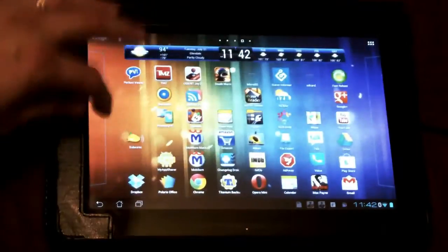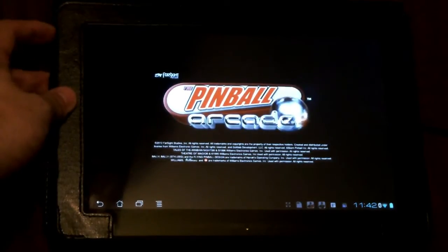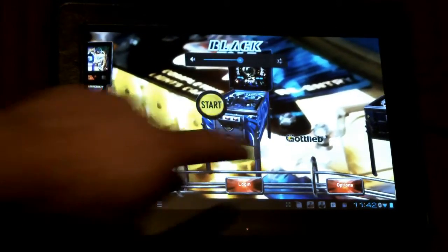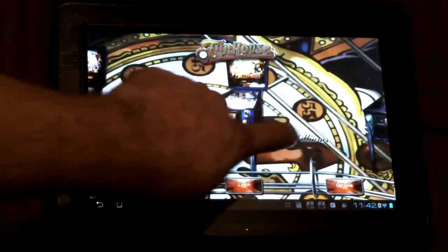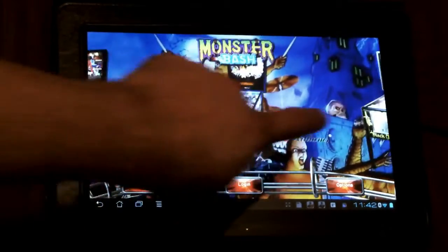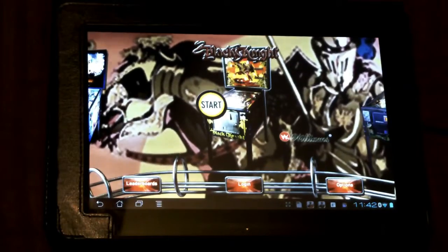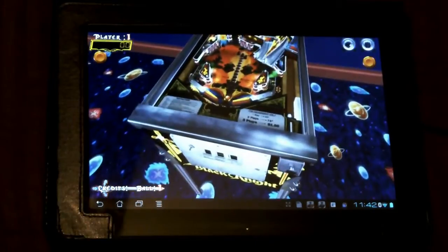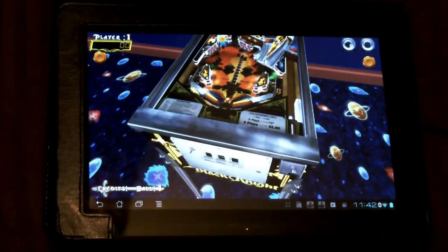Now go to the game that you'd like to play — in this case Pinball Arcade. This is a good example because one of the pinball tables has a very odd placement of buttons that makes it almost impossible to play. We're going to go ahead and start the game, and this is how you're going to do it for pretty much anything.